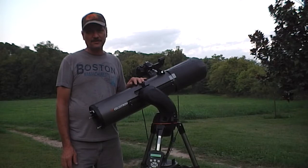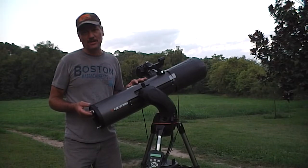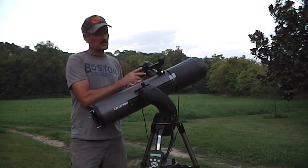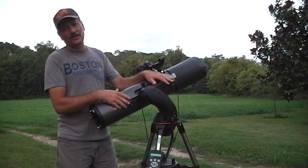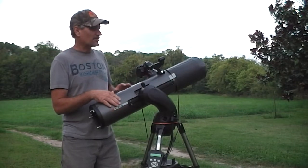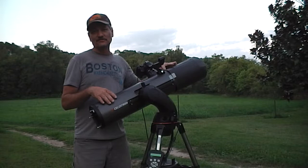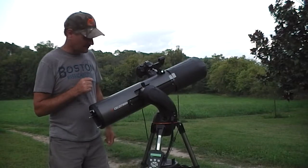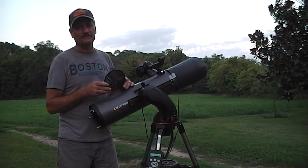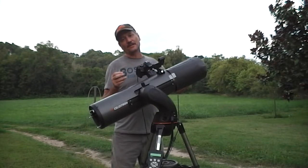I've recently made some modifications and upgrades. I've done the mirror mod, moved the mirror closer to the camera to get focus on my DSLR. I've added a 13-inch dovetail so I can adjust for the weight of the camera to make it more stable. I've made a homemade dew shield out of some cardboard — cheap little fix. And I've got a Bahtinov mask that I use on my refractor telescope, but it happens to be about the right size to fit down into the telescope.